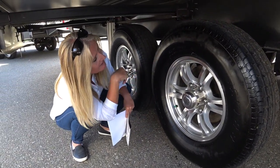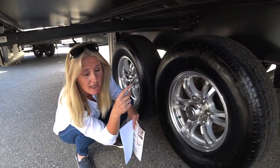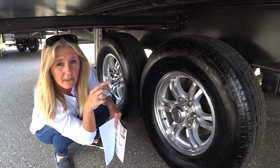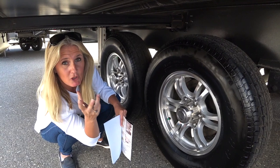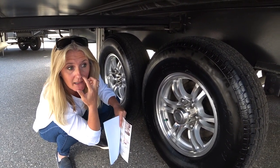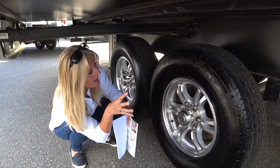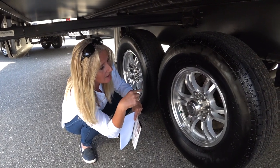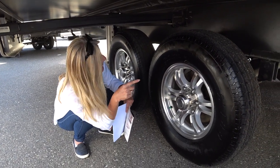Looking at the tires, you've got four tires on this trailer — currently an ST tire at 235 with an E-load range. The axles are believed to be 8,000-pound axles, but check whatever you're buying to make sure it matches what your truck can handle, as it could differ between trailers.